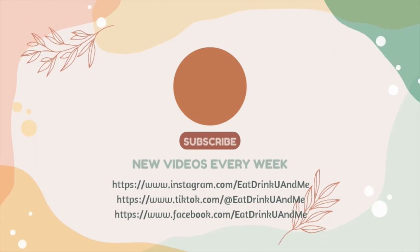Thanks again for following. And again, if you have anything that you'd like us to try, put it in the comments and we will see you next time. Happy snacking. Bye bye.